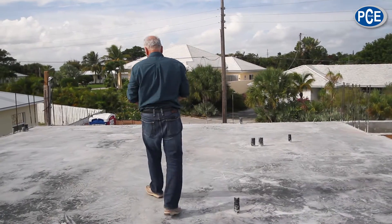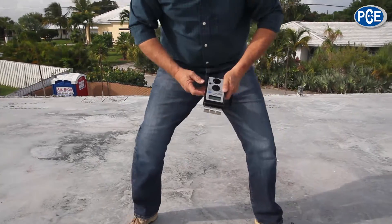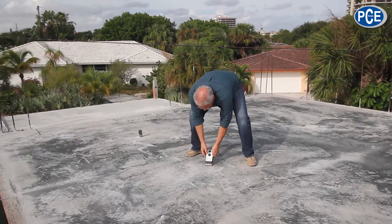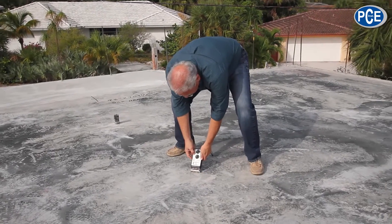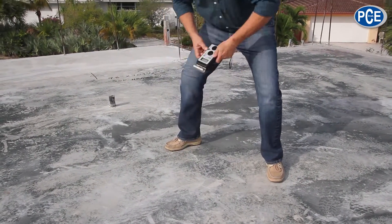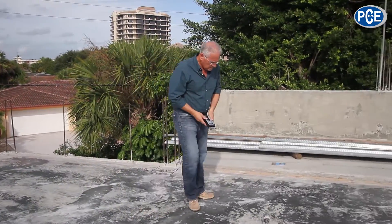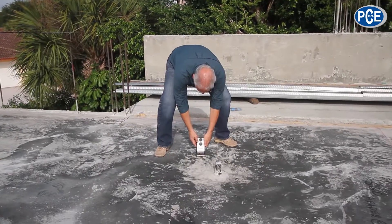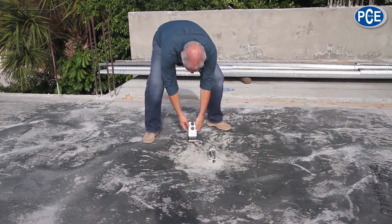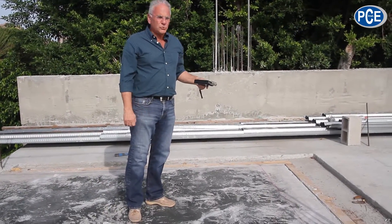I'll pick another area here. This spot reads 7.1, another spot 7.1, and 7.2 — consistent with the earlier readings.